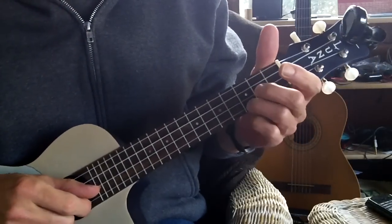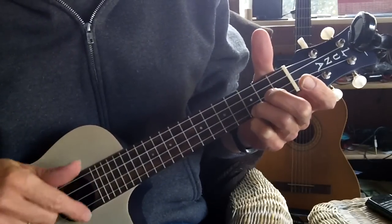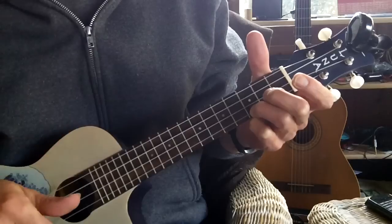I will show you the strum pattern that I use. It's going to go down, down, up, up, down, up, down, down, up, up, down, up.